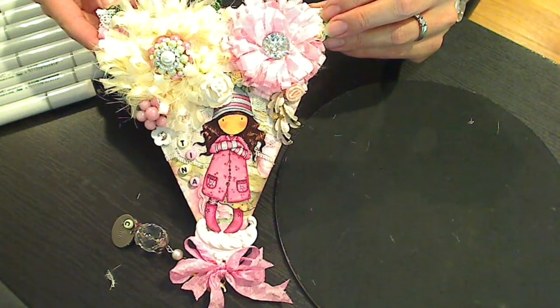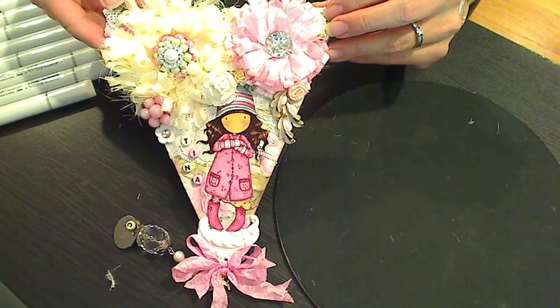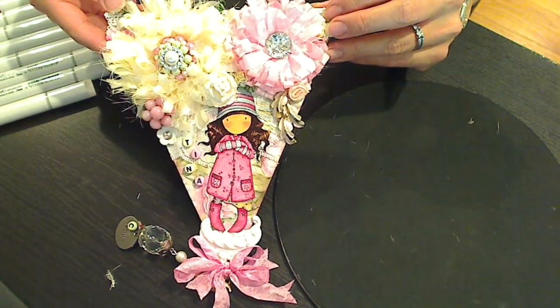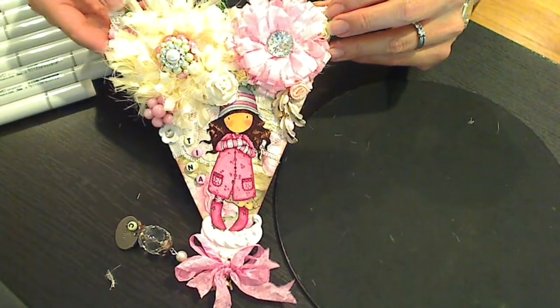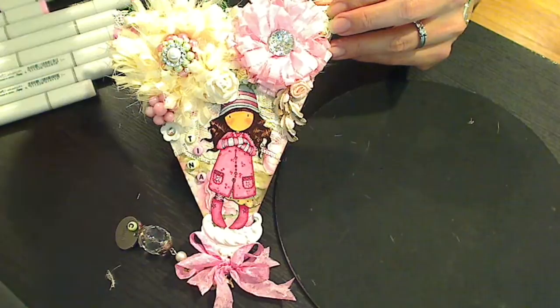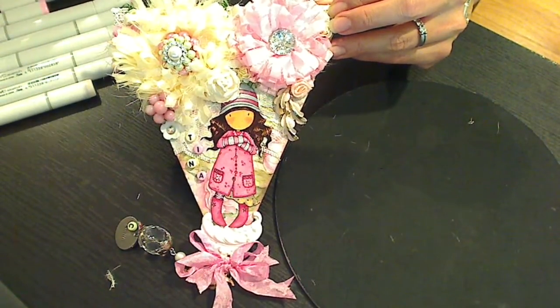Hey everybody, it's Christina of Crafty Paws. I wanted to share with you guys a pennant that I made. This is for Tina Kappa. She's celebrating having over 500 subscribers and she asked folks to make a pennant of a specific dimension and kind of in a shabby chic style, although at some point she said your style would be fine too.